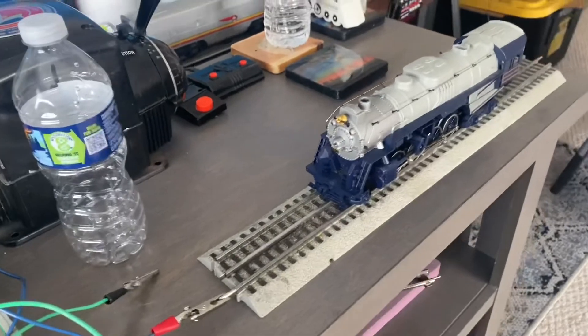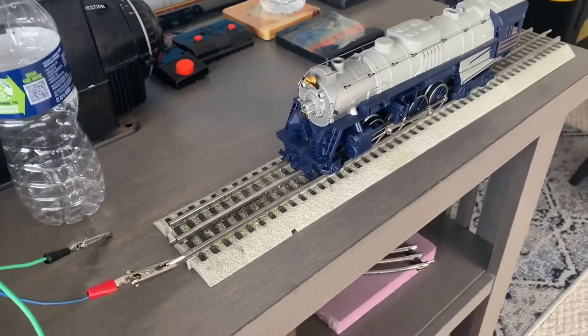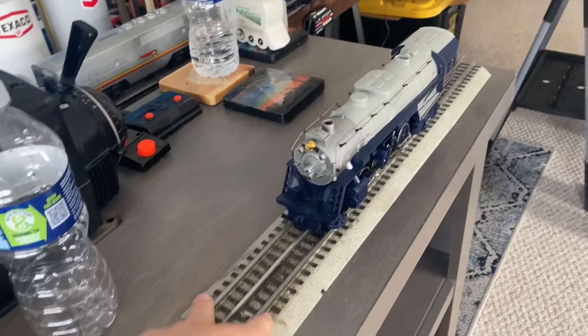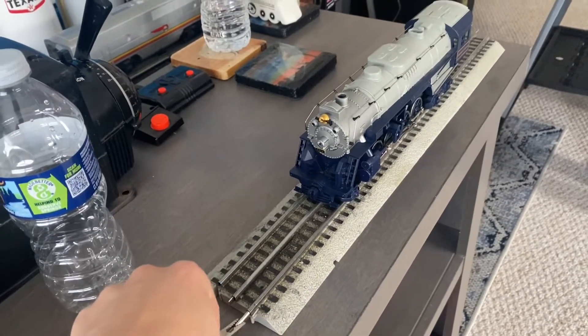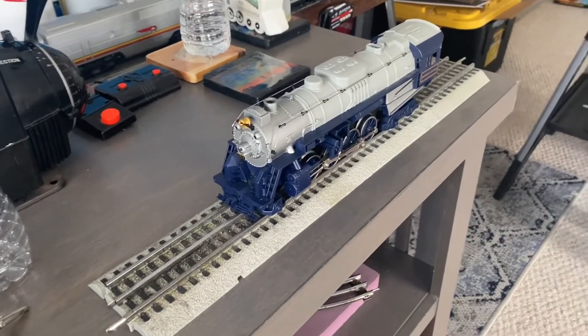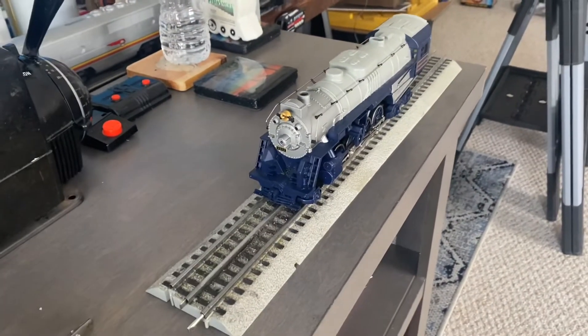When it comes to conducting electricity, this Fast Track seems to work a little bit better. However, the downside is that the roadbed that this track comes with is very noisy. That's one thing you want to keep in mind when considering buying this type of track from Lionel.